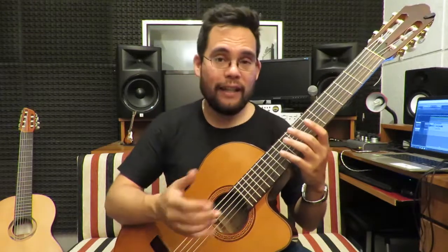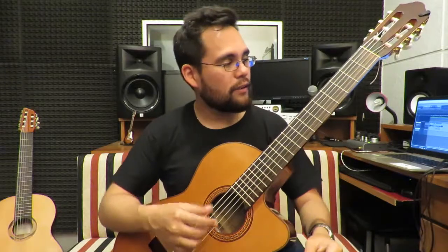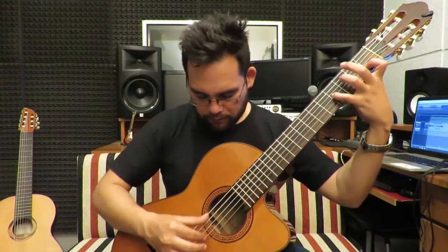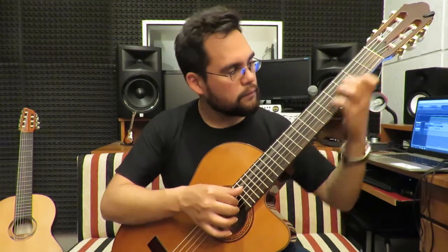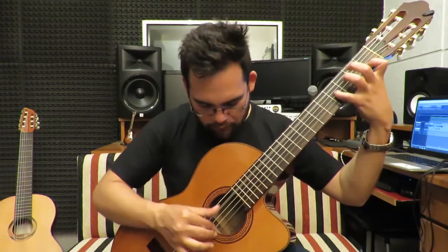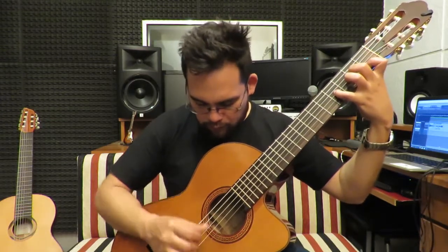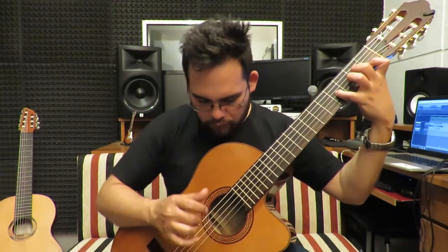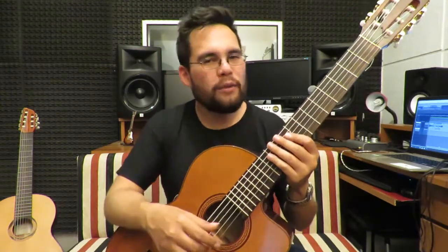Y esta segunda cuerda micro entorchada compensa muy bien la tímbrica con el resto de las demás cuerdas. Fíjense cómo quedan los arpegios con una sonoridad envolvente, una sonoridad muy, muy linda.